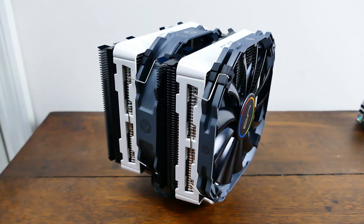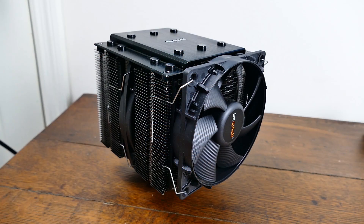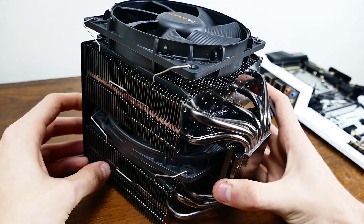I'll be comparing the Cryorig R1, which is a beefy, enormous cooler, with the Dark Rock Pro 3 from Be Quiet, which is also a beefy, enormous cooler. Each have their pros and cons, as expected. I have my own preference — I'll discuss that at the end of this video.